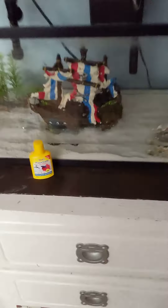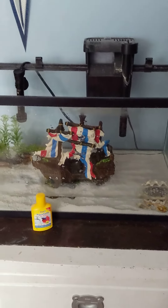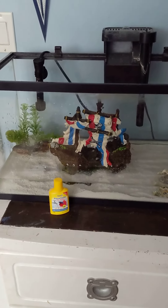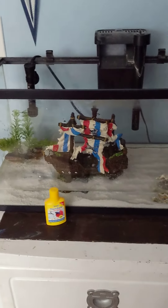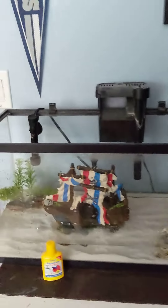So this is part one of me setting it up. I will give you a full tank tour and tell you how I set it up in the next one.